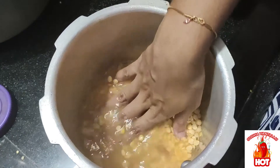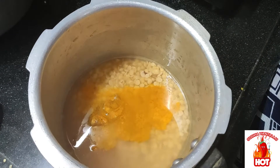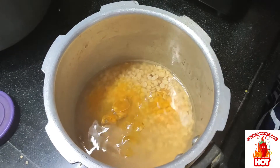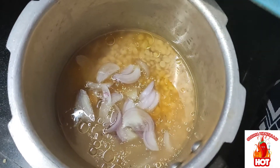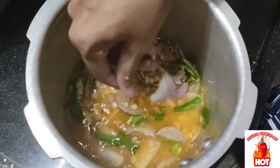First, we are going to use 1 spoon of tea, 1 tablespoon of oil, 1 onion, 1 teaspoon of oil, and 1 cup of tea in a humble holder.